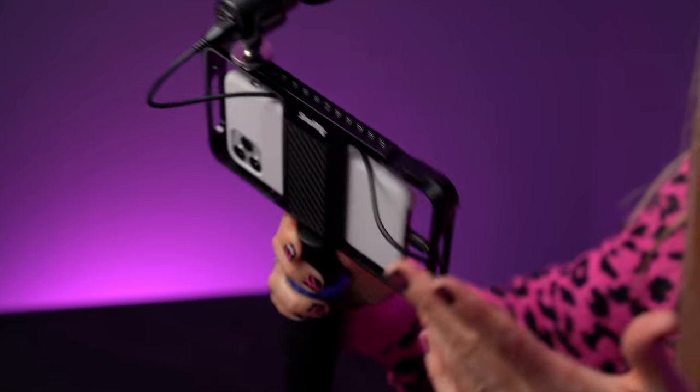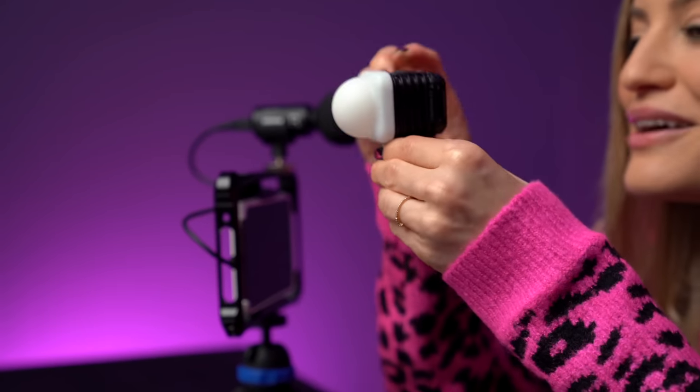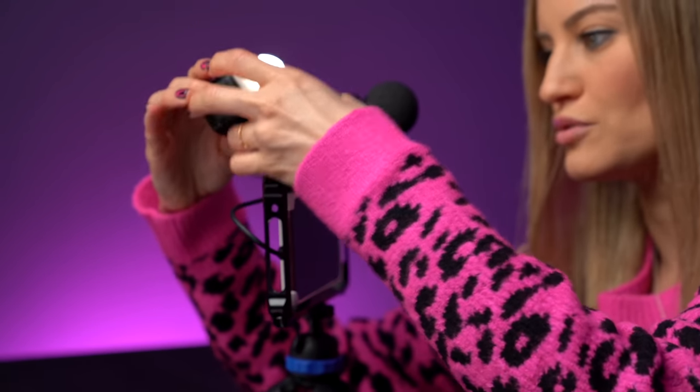I'm pretty happy with how my microphone is set up, but let's say it's a little dark — I think I need a light for my setup. I found these at CES — this is a company called Litra. Look how small this little guy is; it's so incredibly cute and the perfect size for this mobile rig. This thing puts out a lot of light too. Right now this is only on the low setting.